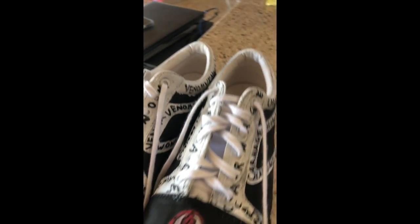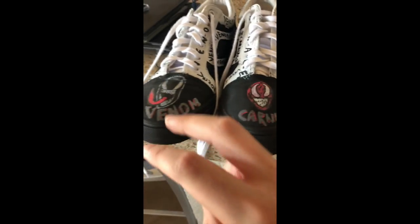Custom Venom shoes. This is the end of the video. Thank you for watching. Five likes for a custom Venom t-shirt. Bye.